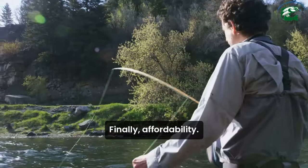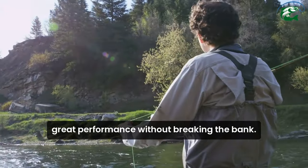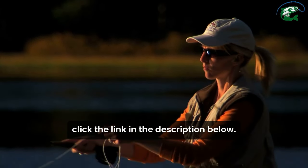Finally, affordability. There are many budget-friendly options that offer great performance without breaking the bank. To learn more about the best affordable fly fishing rods, click the link in the description below.